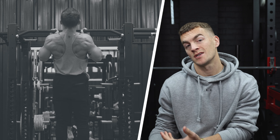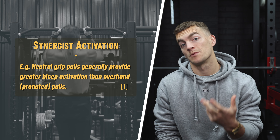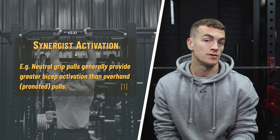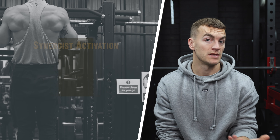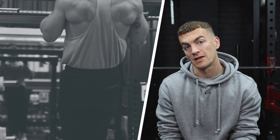First, where you can, choose compound exercises that best work the synergist muscle. For your pulling exercises, for example, back muscles are going to be the prime movers, but some of those exercises will provide better bicep activation than others. This is the easiest choice when you're on a time constraint, because the time you have to hit muscles like the biceps with isolation exercises is probably going to be limited. Another example would be a parallel bar tricep dip over a decline bench press.